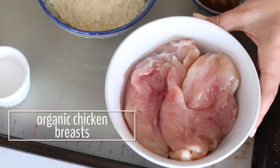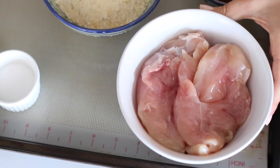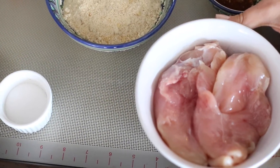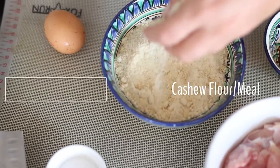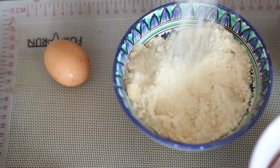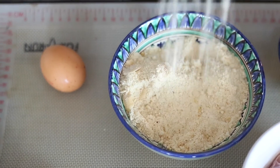For this recipe you're gonna need two organic chicken breasts. I buy mine at the Healthy Butcher, which is my absolute favorite butcher in Toronto — they have amazing organic meat and that's pretty much where I get all my meat. You're also gonna need some cashew flour, sometimes called cashew meal — it's actually just ground up cashews, and I have a recipe for how to make it on the blog, which I'll link to in the description box below.